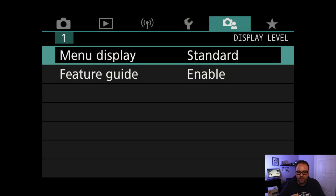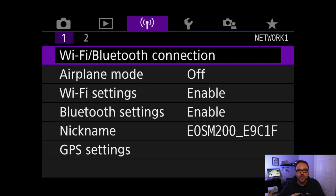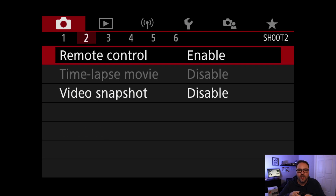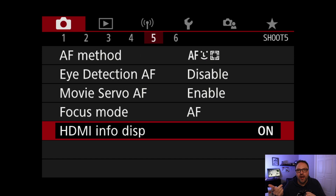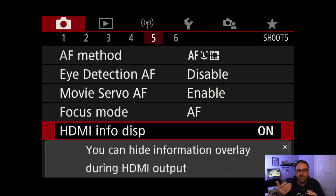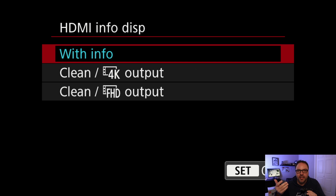So let's go ahead and turn on the clean HDMI. Navigating left and right on your camera, go all the way over to the camera icon in the top left-hand corner — the color will switch to a burgundy type color and you'll see numbers right below that, one through six. Navigate left and right to number five, and it'll bring up the menu where you can select, at the very bottom, 'HDMI Info Display.' Go up and down until you get to HDMI Info Display, then go ahead and hit OK or the Q-SET button, and it's going to take you right into where you can turn on clean HDMI.